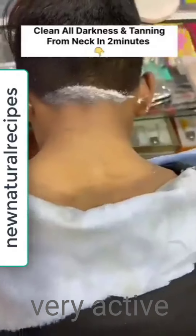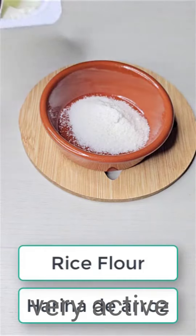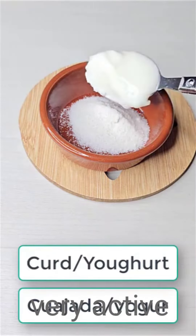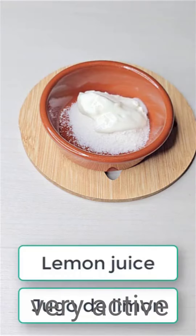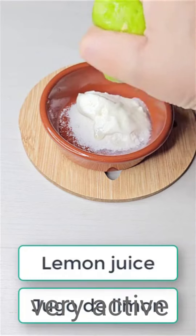Brighten your dark patches with this home remedy — it works like magic. The ingredients are rice flour, then yogurt, then lemon. Just press the lemon in and mix it all together.